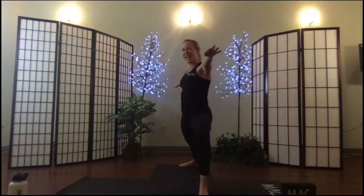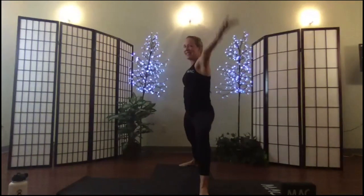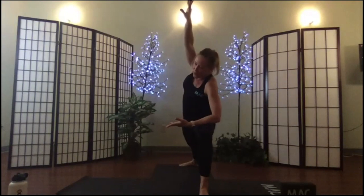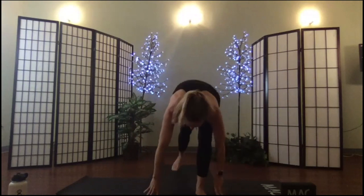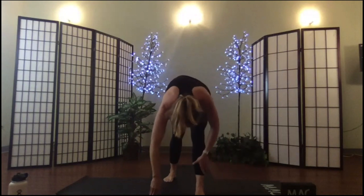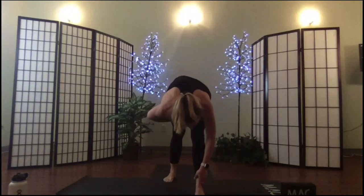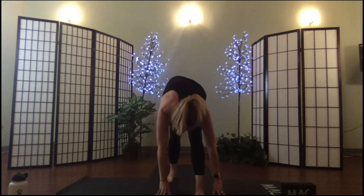Flip the palm, reverse your warrior — open, open, open. Extend your warrior — reach, reach, reach. Roll around, lift the heel in the back, step into that narrow stance pyramid pose. Long light spine, lifting into the engaged belly, pressing the thigh back.